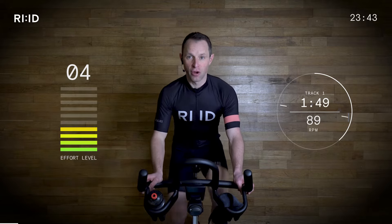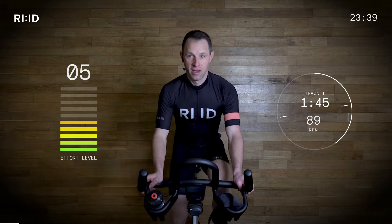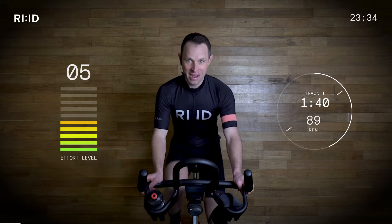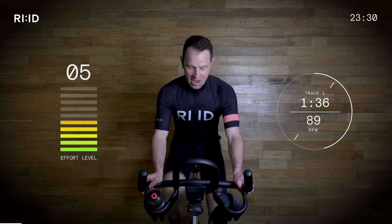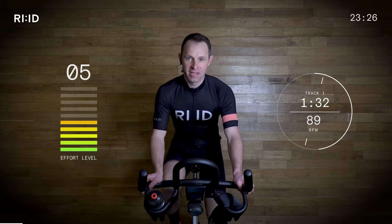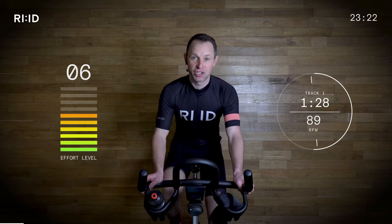Let's really concentrate on our posture, concentrate on our pedal strokes, concentrate on your breathing. Don't hold your breath. We're going to be out of the saddle very soon and we're going to be running on the flat road, but let's get the heart rate up, get nice and warm, and prepare for the intensity which is just around the corner.